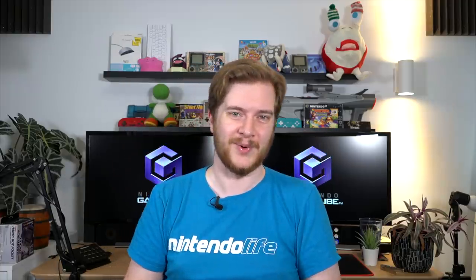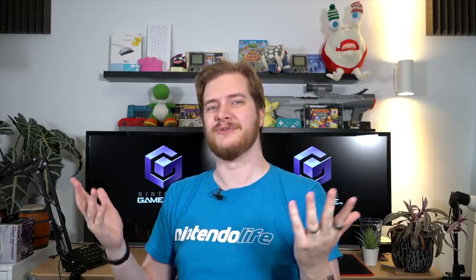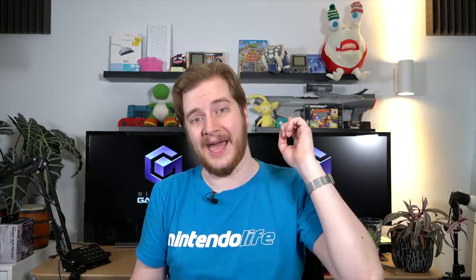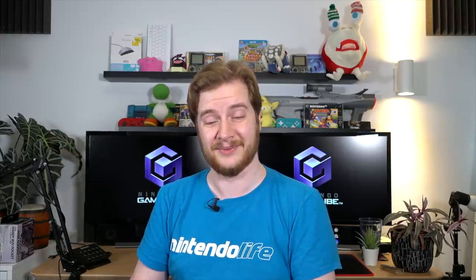If you're looking at this and think that's the kind of thing you could get behind, you can find out more by clicking the link in the description. My overall rating for this is: buy it if you like it. Thank you so much for watching. If you liked this video, be sure to check out nintendolife.com for all sorts of lovely Nintendo-related content. Thank you again for watching. Bye-bye.